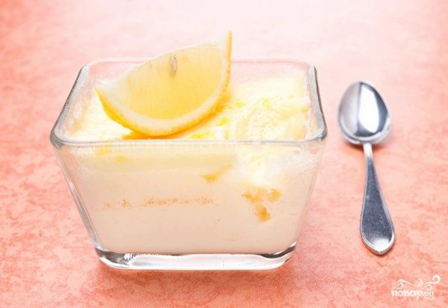Do you want to please yourself with a fresh, light and delicate dessert? Then this classic blancmange recipe will appeal to you. This is a milk egg mousse, which turns into a soufflé when cooled. Delicious!